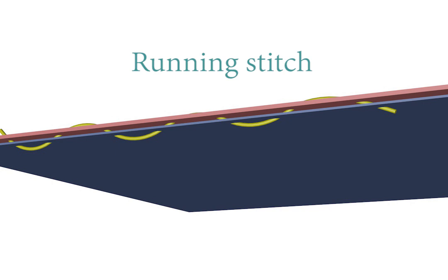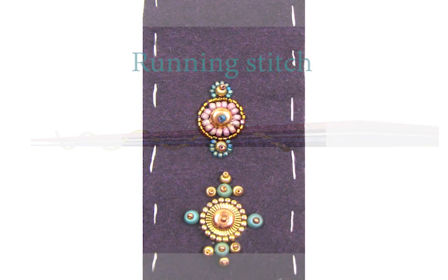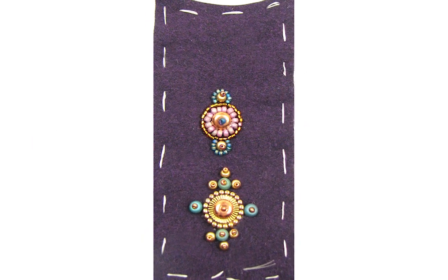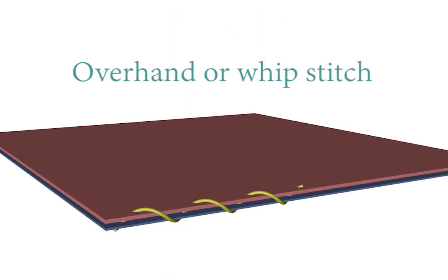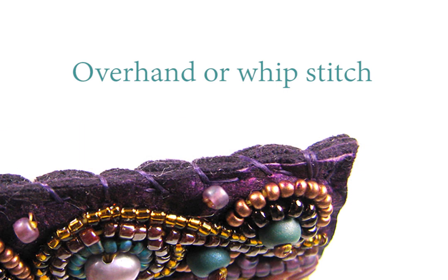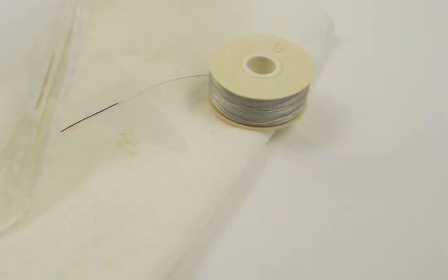There are two good basting stitches. The running stitch — your basic in and out straight line — is best to use in a contrasting color when you know you're going to remove the basting. I'm in favor of leaving the basting in place whenever possible, so I often use the other technique, the overhand stitch, also sometimes called the whip stitch. If you're leaving the basting in place, you want a good thread color match. And here's a nice surprise: nylon beading thread can be colored with a permanent marker — just be sure to give it a wipe with a paper towel before stitching.